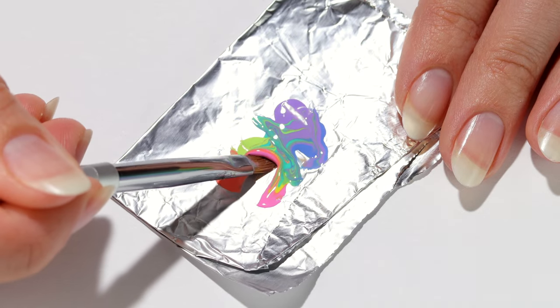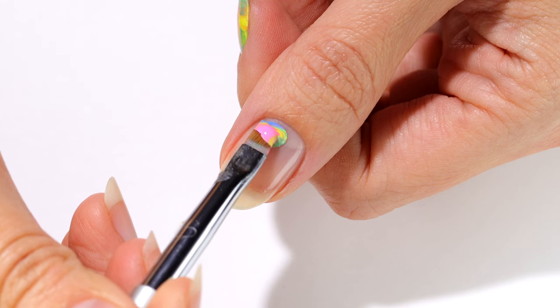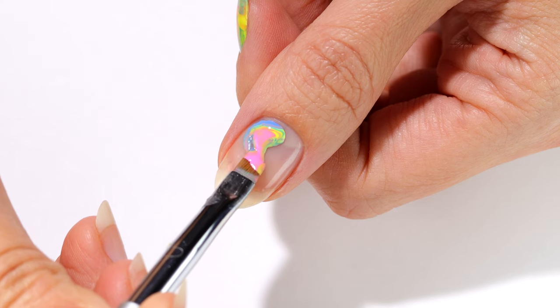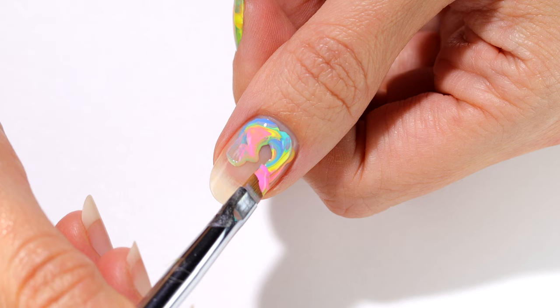Now I'm taking an angled brush and scooping up a generous amount, then carefully applying it onto my nail starting at the base. I'm lightly dragging to make sure it's as even as possible so it doesn't build up too much in one area and have trouble drying.